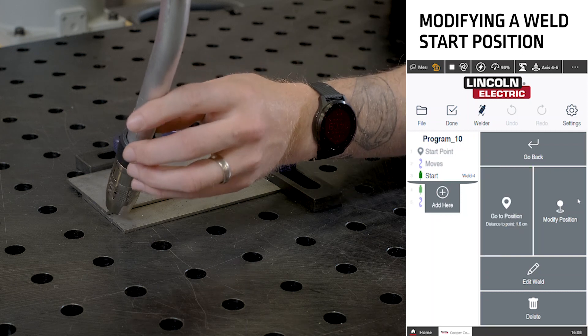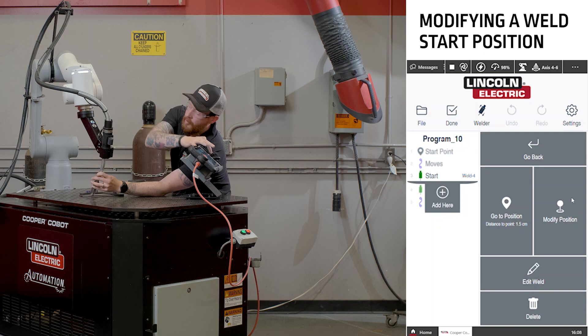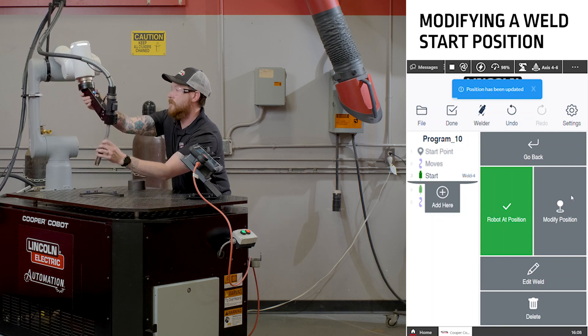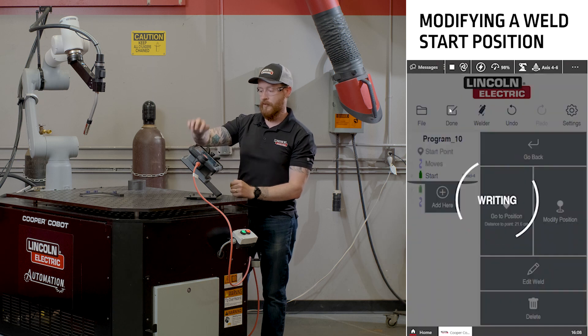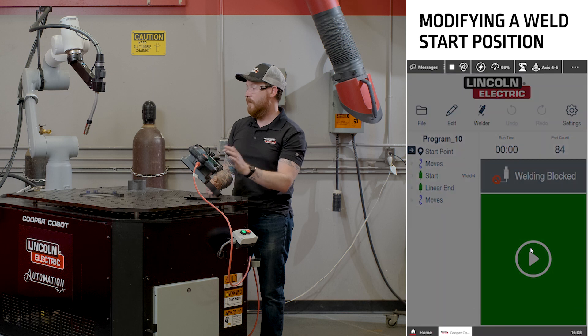So if we move the cobot over to a new position and push the button to tell the cobot to modify the position, the screen will now show that the cobot is at that position and we can move the cobot safely out of the way. Click done on the screen and our program will be modified.